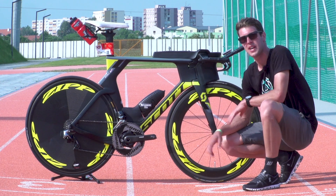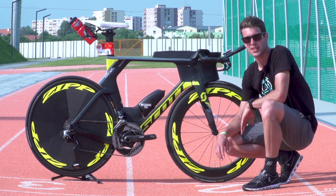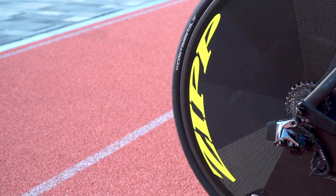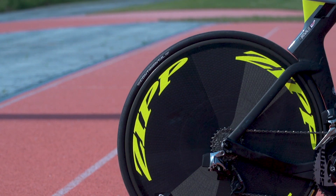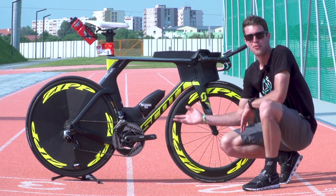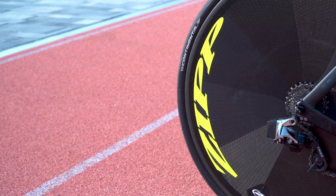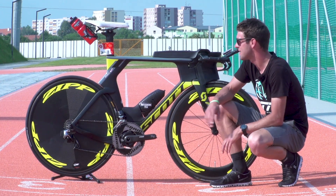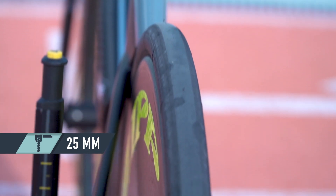Before we move on to the frame itself, let's have a look at the wheels. Alistair has a long-standing sponsorship with Zipp Wheels, so he's actually riding an 808 wheel on the front and a Zipp disc on the back. Normally riding a road bike and switching to a TT bike, he can now utilise these deeper wheels. He raced a relatively flat race today, so he's opted for the fast disc wheel. Alistair is running a 25mm Continental Grand Prix TT tyre on both the front and rear wheels.